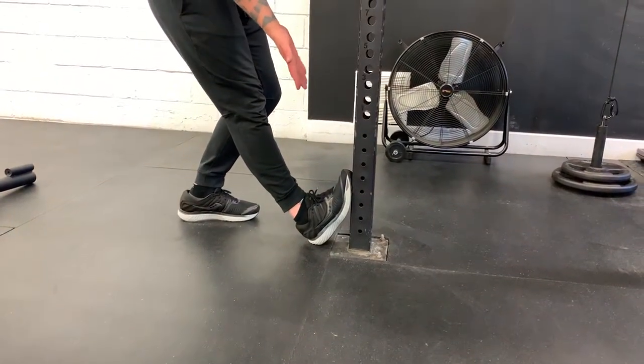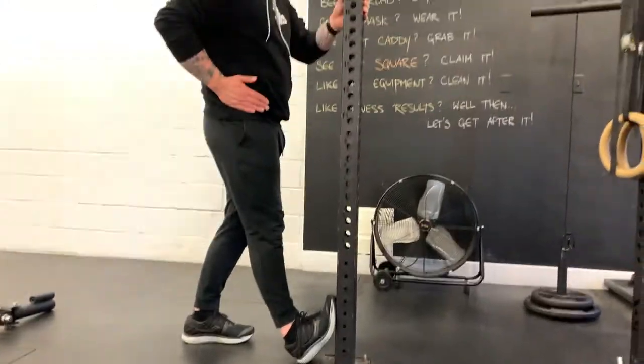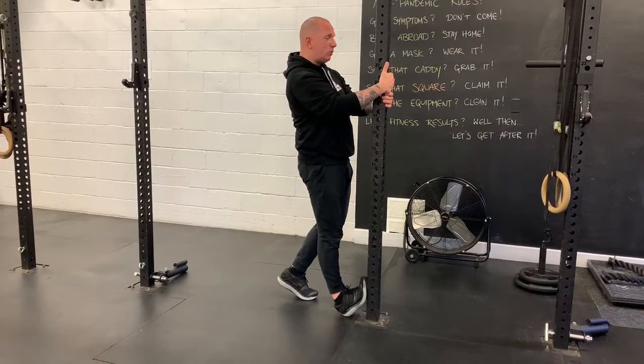Once this position is fixed, I'm going to try and stand up as tall as possible. From there I'm going to drive my hip into the post, and this is where we begin.